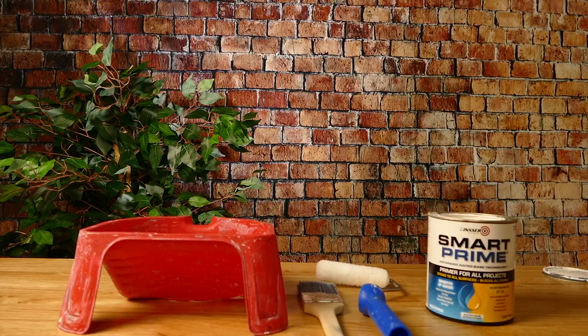Zinsser Smart Prime is an interior and exterior primer that bonds wonderfully to almost all surfaces. This means you can use it to prime drywall, exterior wood, stucco, masonry, brick, cabinets, doors, trim — whatever you want.